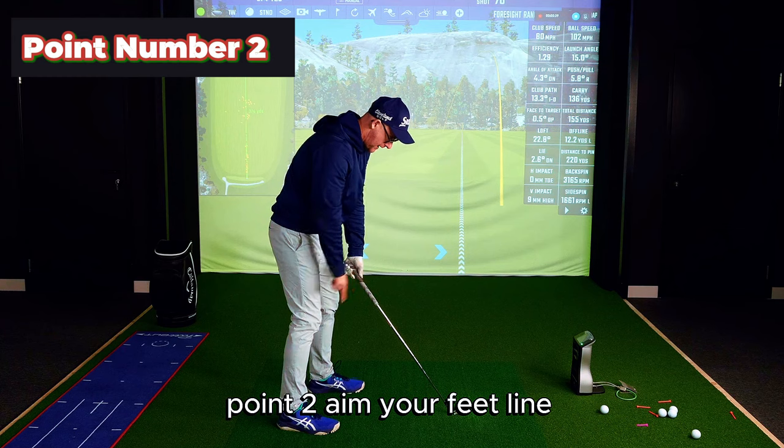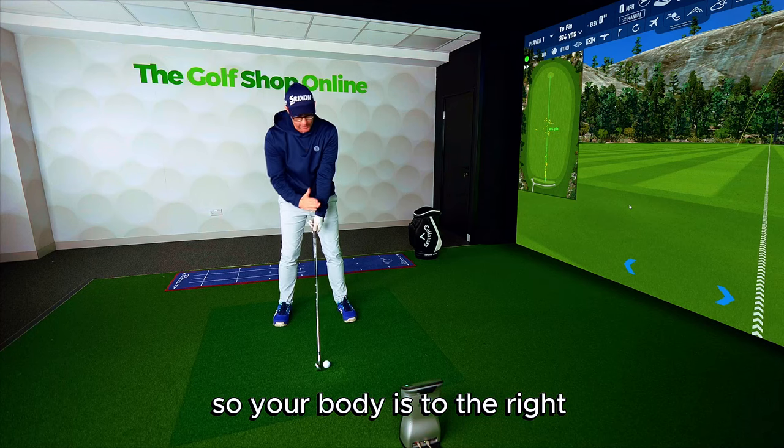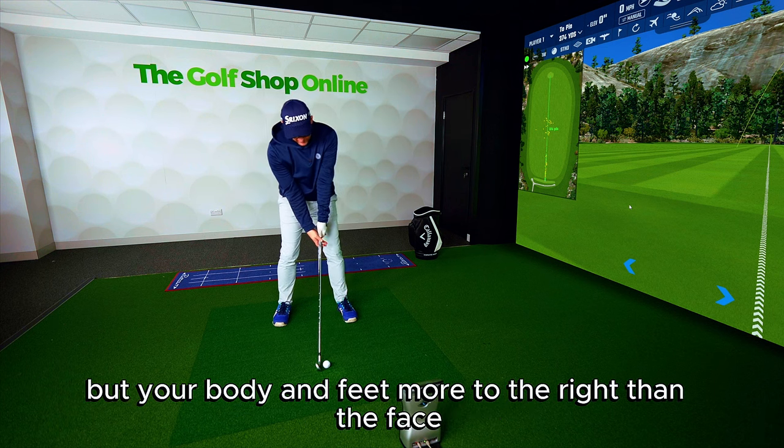Point two: aim your feet line, body line, further right than the face. So your body's to the right, the face is to the right, but your body and feet are more to the right than the face.